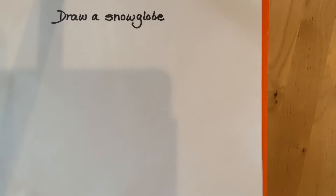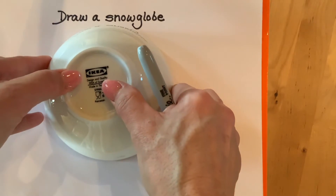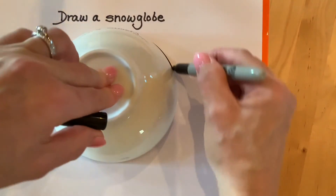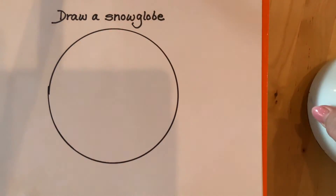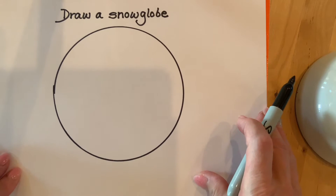Today we are going to draw a snow globe. I'm going to start by taking a cereal bowl to make my circle. You could use some masking tape or anything that's a circle, or you can try to draw a circle yourself. I'm going to trace around this bowl, then take it off and I'm going to have a perfectly round circle — and that's going to be my snow globe.